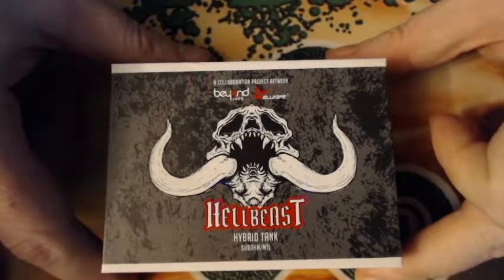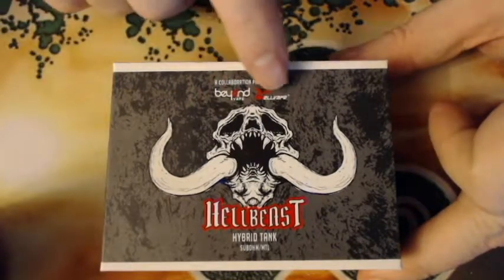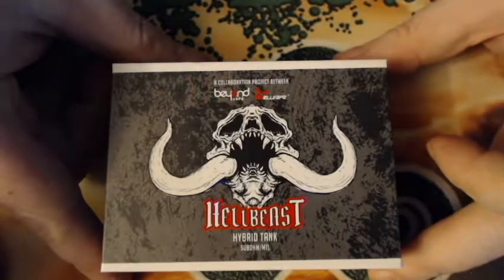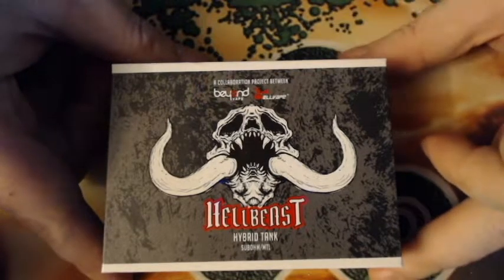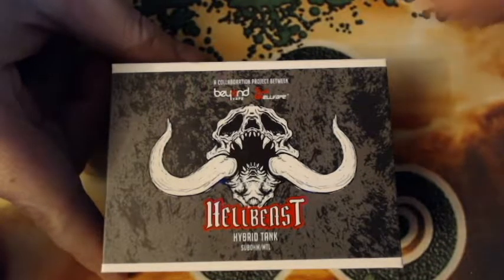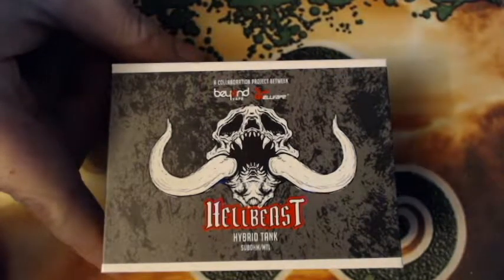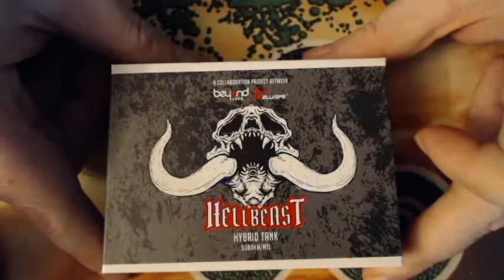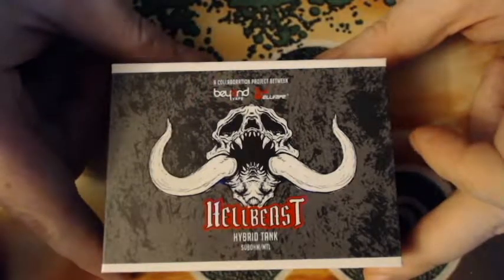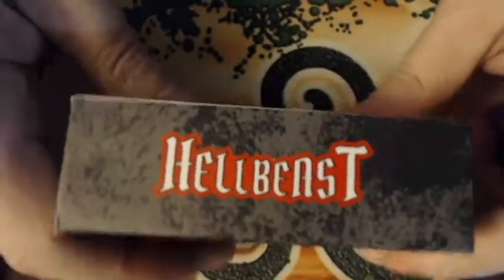This is a collaboration between Beyond Vape and Hellvape. On the front it says 'Hellbeast Hybrid Sub-Ohm MTL Hybrid.' Now, hybrid does not mean what it usually means when it comes to vape devices. Most people automatically think of a hybrid connection for a mech mod — that is not what this means. Hybrid tank means it's dual use: you can use it as a sub-ohm tank or an MTL tank. Do not try to use this on a mechanical device such as a tube mod.